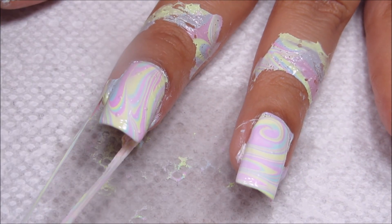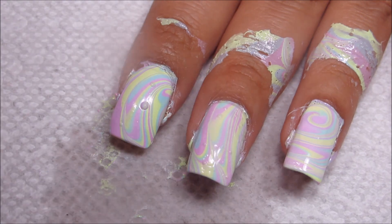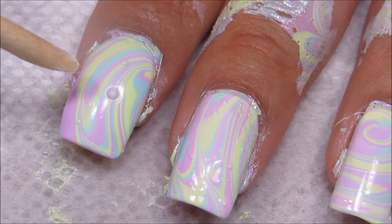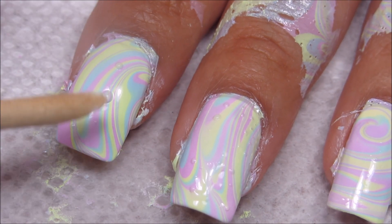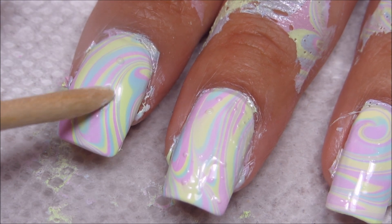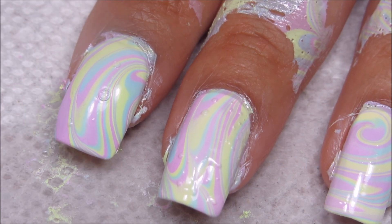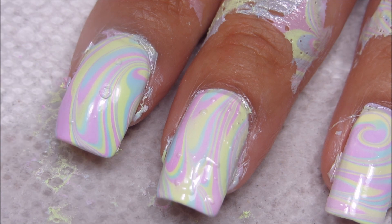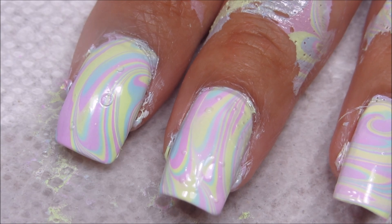The thing that I usually do if I do end up with bubbles — like you can see on my index finger here — you can see I've got two fairly large bubbles. You want to let the polish mostly dry, and then with my orange stick I'm just going to go ahead and start to press it flat. You do not want to topcoat directly over them, because they'll pop and then you'll be able to see your base color underneath — so it would be like a white spot on there. But just go ahead and press them as flat as you can, and then topcoat, and it should work out and not be very noticeable at all.